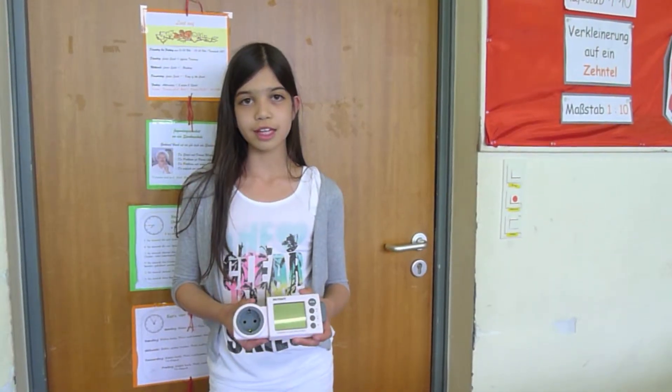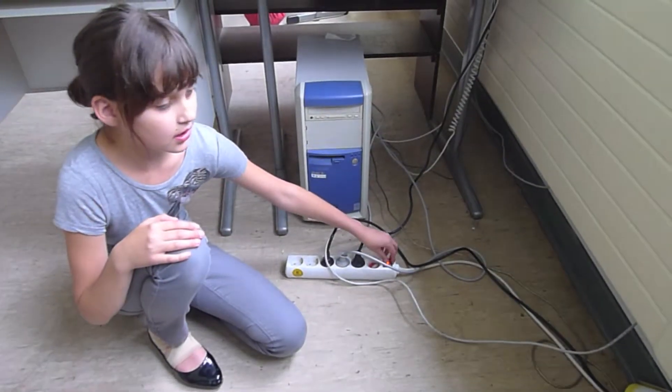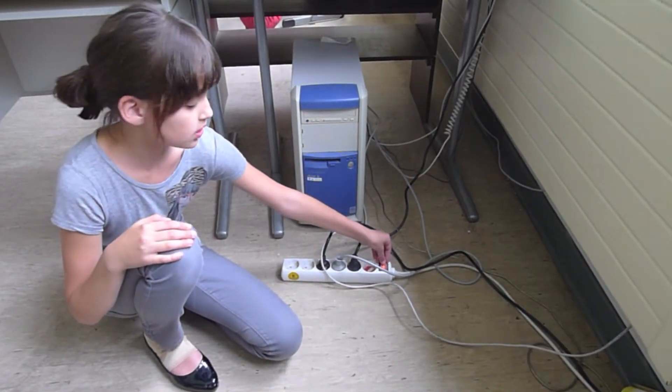Wir laufen mit dem Strom-Messgerät jetzt durch die Schule. Im Energiekosten-Messgerät haben wir festgestellt, dass die Geräte mit Standby viel Energie verbrauchen. Deswegen sollte unsere Lehrerin auch immer die Steckdose ausschalten.